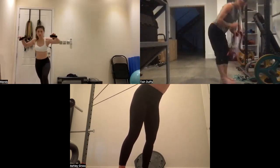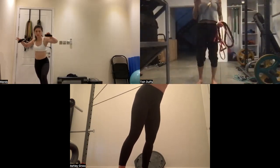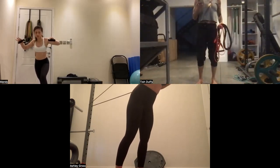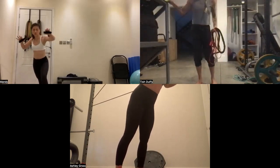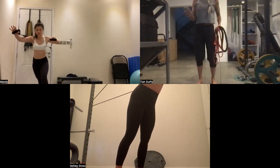Three rounds of this — that's going to be tougher. The last superset is going to be super quick with only two rounds, so that's good.